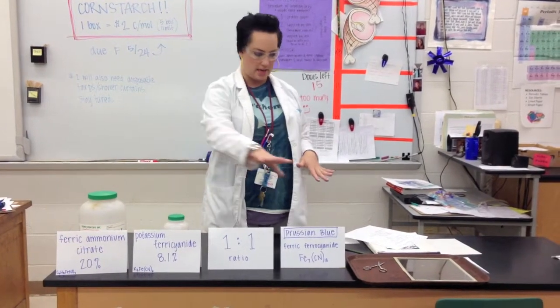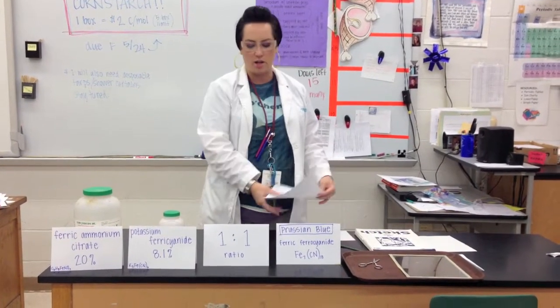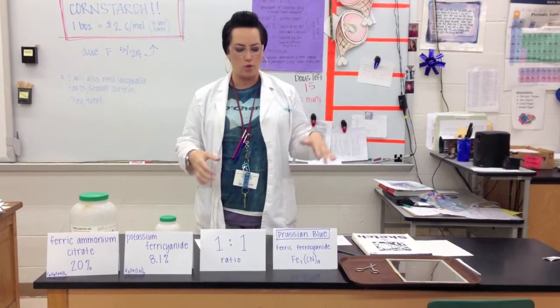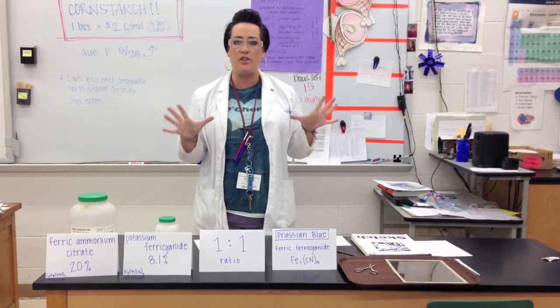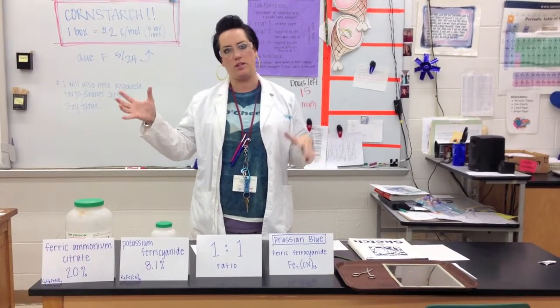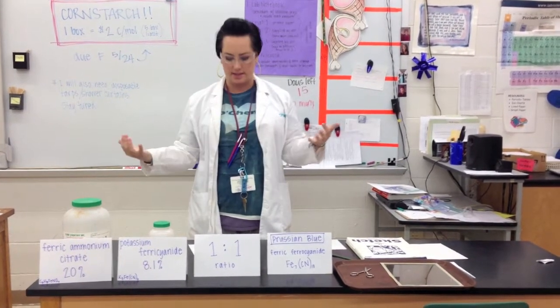So that's the recipe. Once you mix your solution, you put it on to either fabric or paper. You let it dry completely in the dark. And then you expose it to the sun. And once it turns that blue, it sticks around.